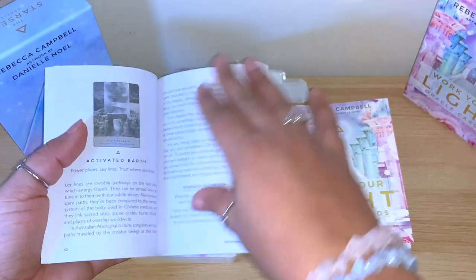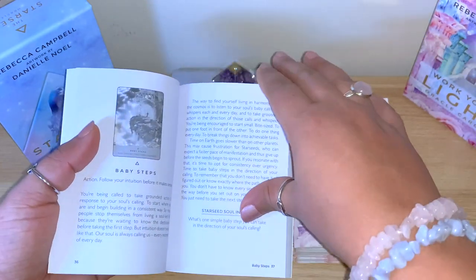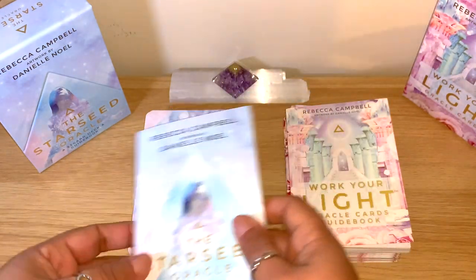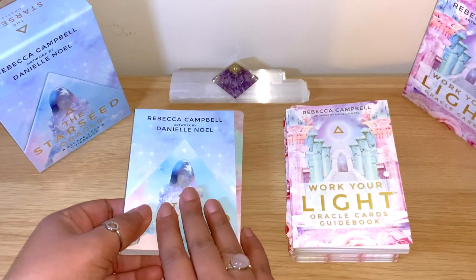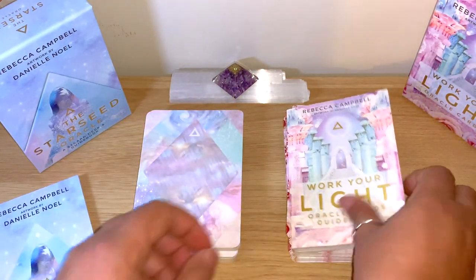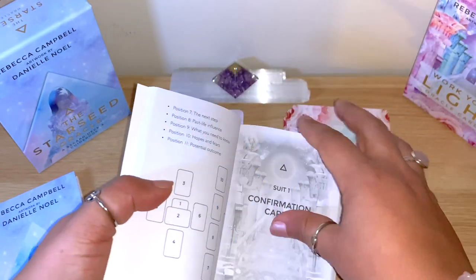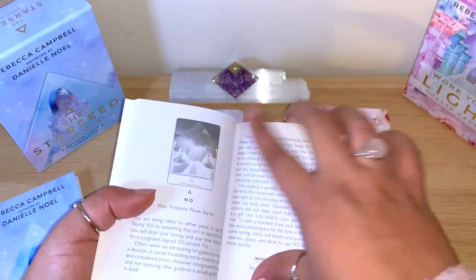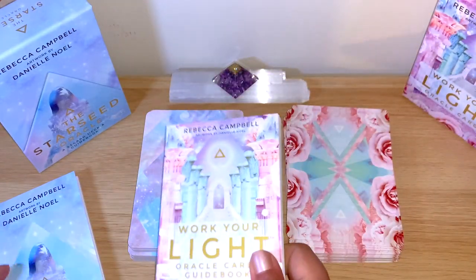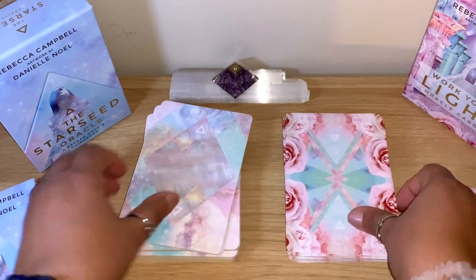It's about a page and a half for each card, with a black-and-white picture. The Work Your Light guidebook is similar - about a page and a half with spread ideas and a black-and-white picture. They're really similar in that way, and she has a lovely way of writing in the guidebook. I really like her guidebooks, and those beautiful pastel colors.